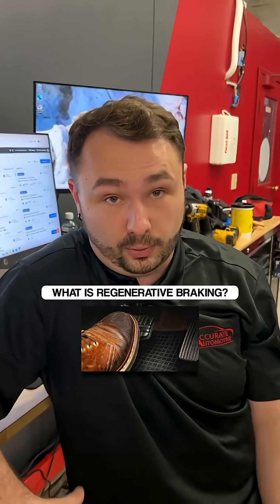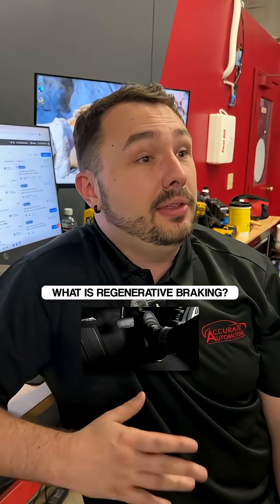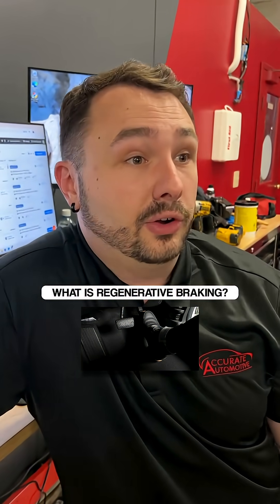Now, cool thing, right, is that if you've got those types of cars, you're going through brakes way slower. You're almost nearly never replacing brakes in your vehicle because your car's naturally slowing down.